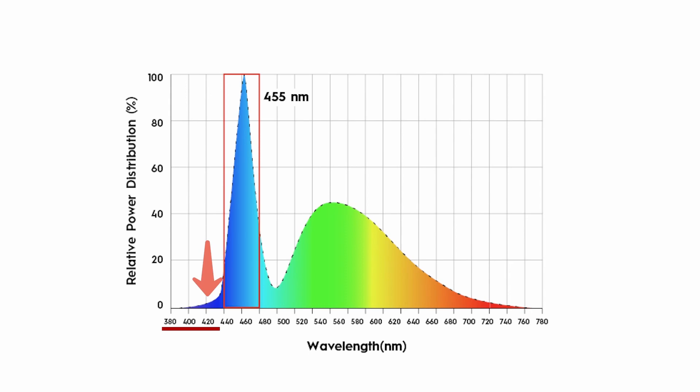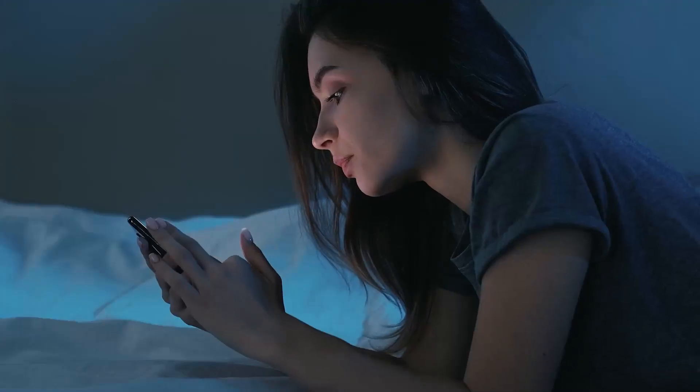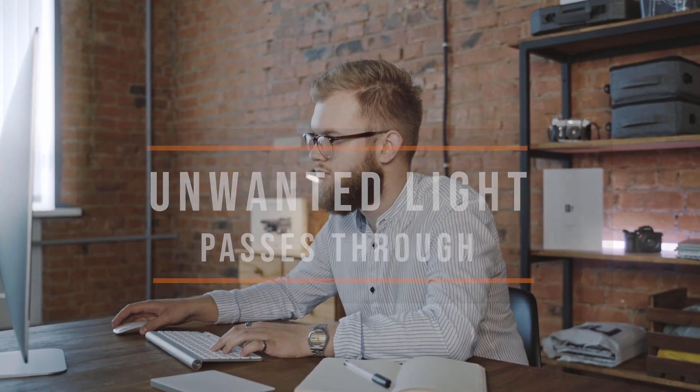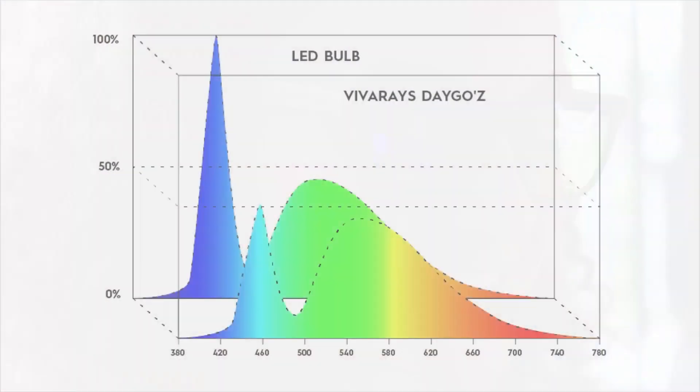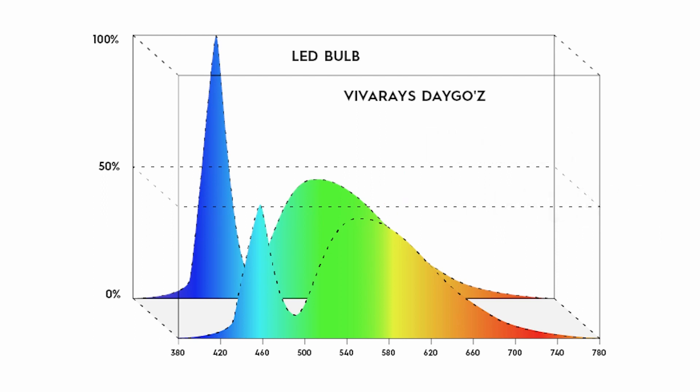Clear lenses are designed to block the blue-purple light up to 420 nanometers, which is not being emitted by the harmful devices — LED bulbs and LED screens — because these devices peak at 455 nanometers and do not emit any blue light below 420 nanometers. In other words, the unwanted light will end up passing through. In contrast, our daytime glasses are designed to transform the harmful narrow peak at 455 nanometers in blue-purple, making it more balanced and proportionate with the yellow and the green, protecting your eyes from junk artificial light and helping you eliminate all headaches and eye strain.